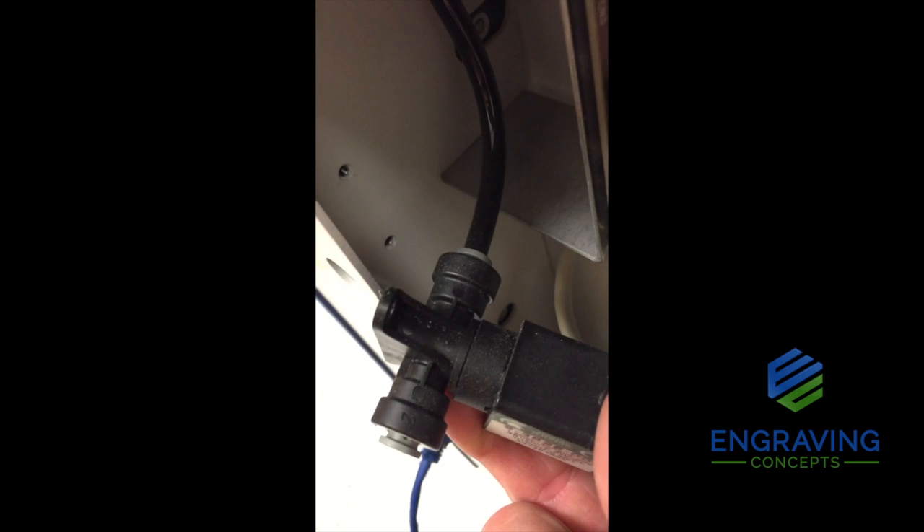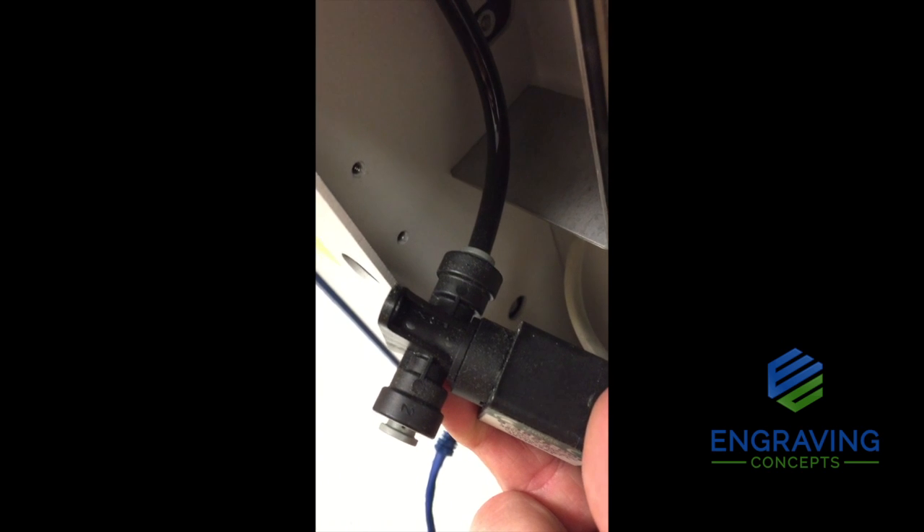Here is another view of the solenoid detached from the inside of the laser. Notice there are two quick connect ends on the solenoid. The ends flip end over end, which reverses the airflow from the front to the back, then back to the front. So flip the end over end, twisting the unit, and that will change the direction of the airflow.